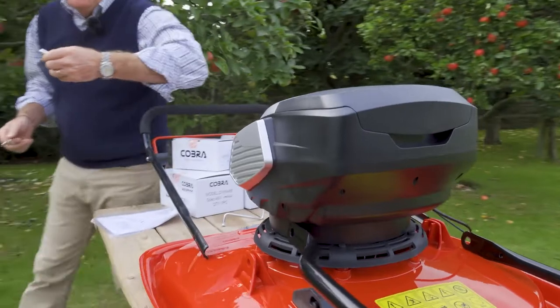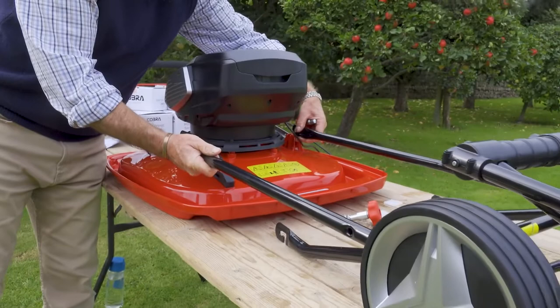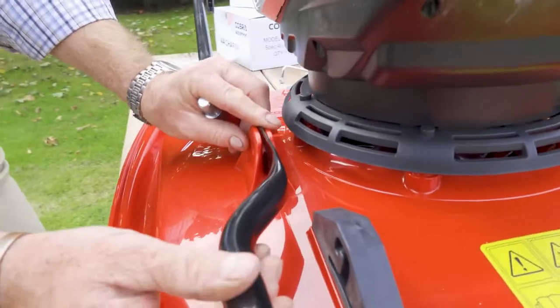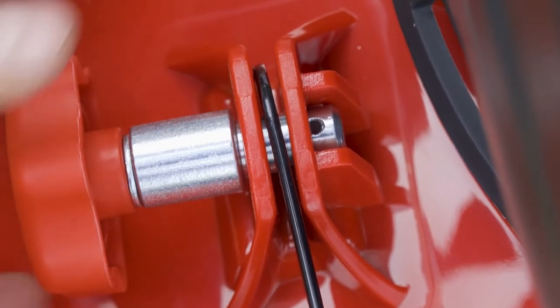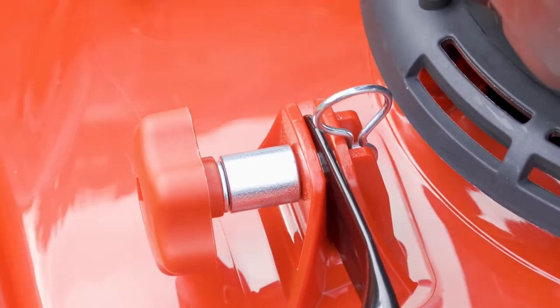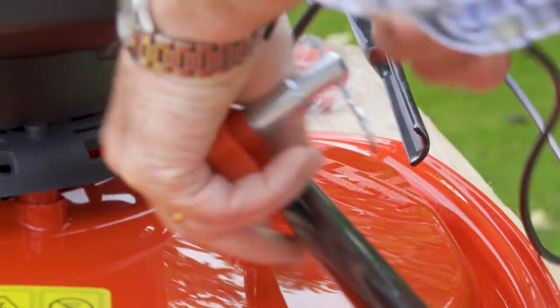Coming around to this side of the mower, this is the lower part of the handlebar. I'm going to slot that in between these two plastic lugs, and then the thick end will push through. We can see we've got the hole, and we need to put in the R-clip like that, push that down, and that holds it firmly in place. Then I just repeat that around the other side.